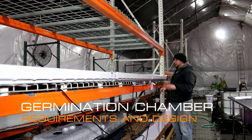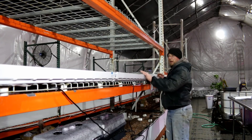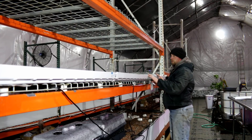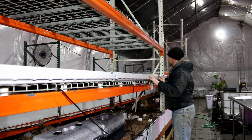Good evening Mission Control. Tonight I want to talk about our grow trays. We spoke about these before in a previous episode, but these are going to be our flood and drain trays for microgreen growth. I think we could probably also use them for some aquaponic growth as well, but we'll do some experiments there.